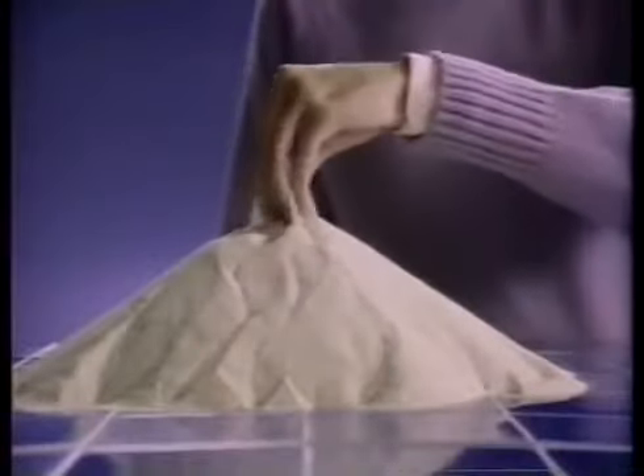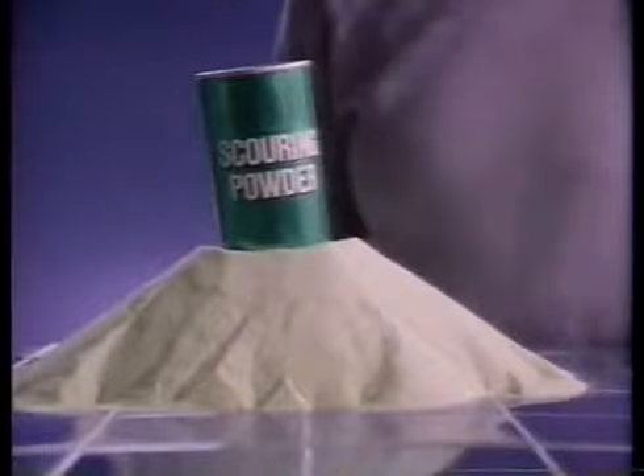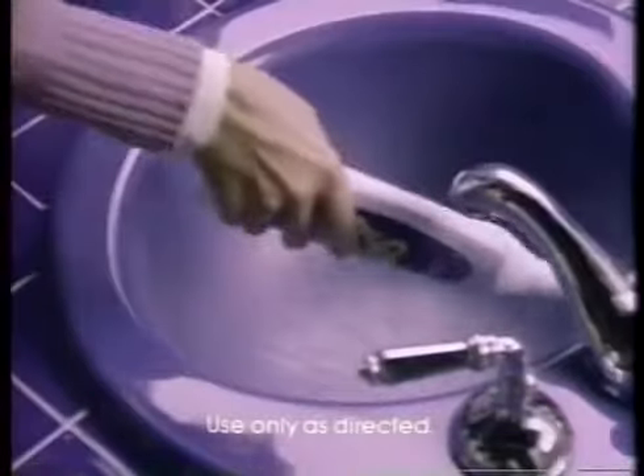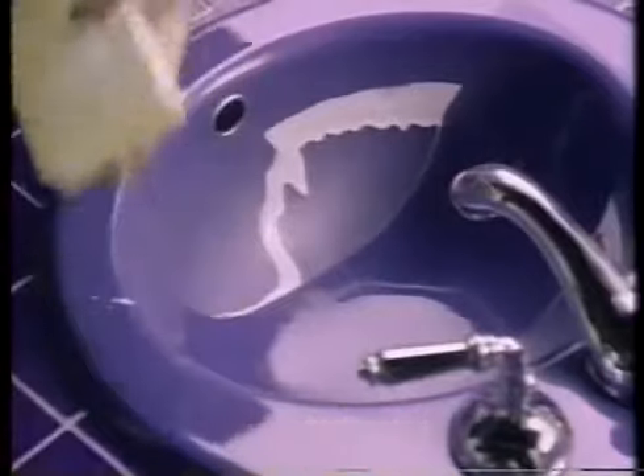Do you know what this is? It's silica, the major component of sand and most scouring powders. It's harsh and scratchy. That's why you should clean with creamy liquid Soft Scrub. It's a liquid cleanser with milder abrasives. It cleans tough messes like a scouring powder, but doesn't scratch like one.